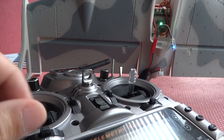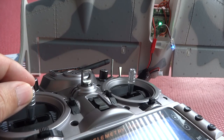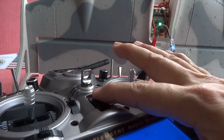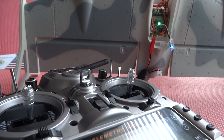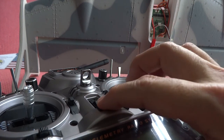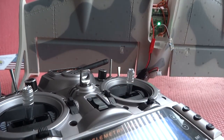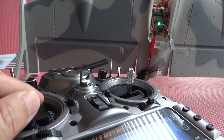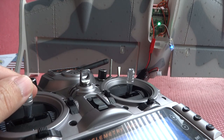One of the first things I would do during setup is make sure the failsafe is set. What you do is make sure you test that the motors will shut off when you power off. This is to simulate a lost signal — so when the signal is lost it just doesn't keep flying. Failsafe is an important aspect that you should test before a first flight.